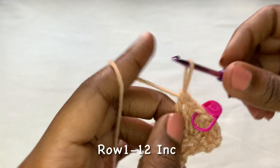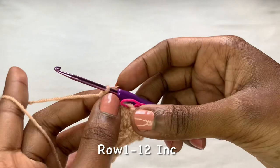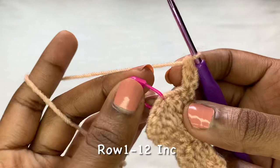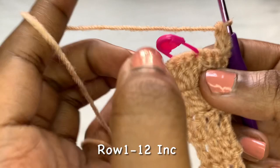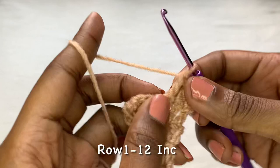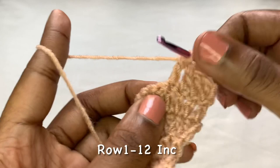Continue repeating until you come up with 12 rows of increase. If you have a bigger bust, wherever I'm placing three double crochets, you can place four double crochets and put your stitch marker onto the fourth. If you're even bigger than four double crochets can handle, place five double crochets into that spot. This top is made for size small and medium — I'm going to show you how to adjust for a bigger bust.